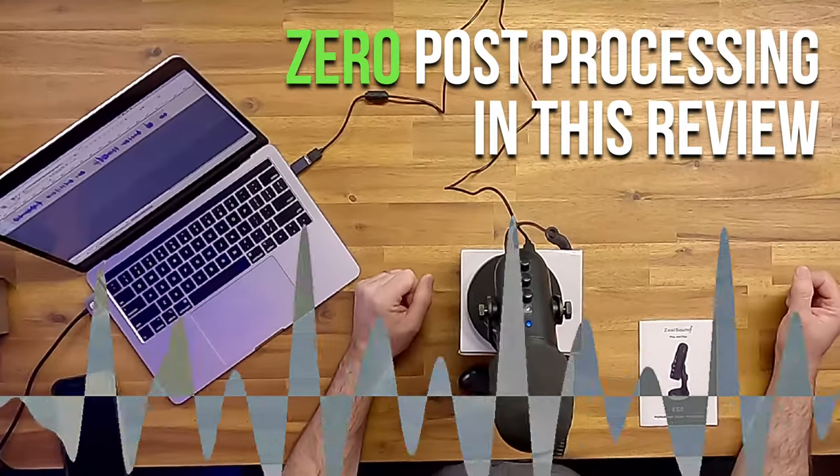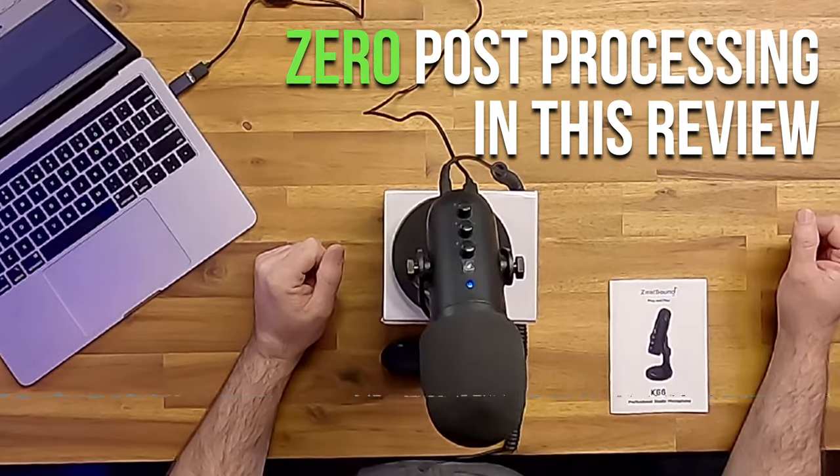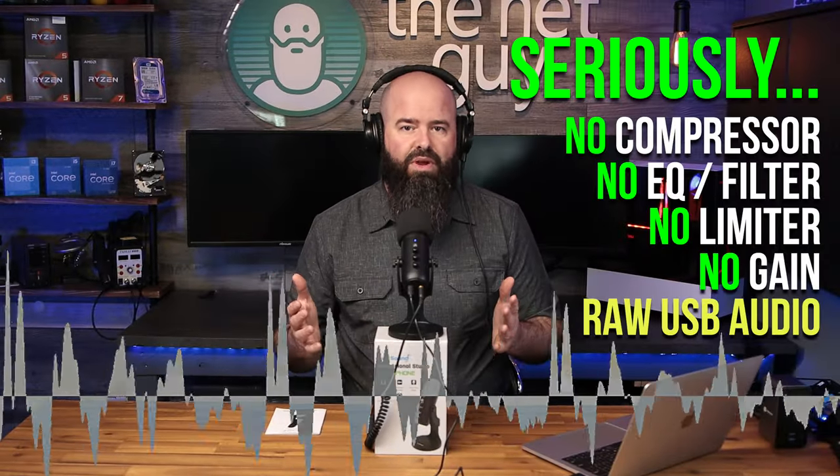This review is being recorded entirely on the Zeal Sound Pro Studio Microphone. Let's get a few important things out of the way. First, it's a USB interface microphone in a condenser style with the cardioid polar pickup pattern, meaning it's very sensitive to sound in the front of it and will reduce sounds that are coming from the sides or behind it.